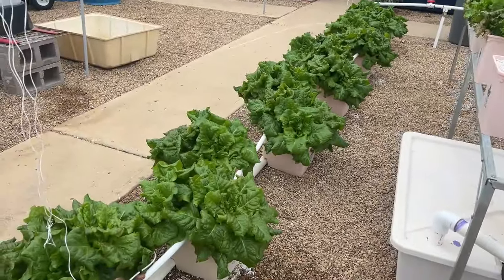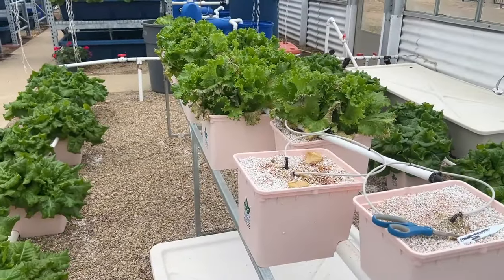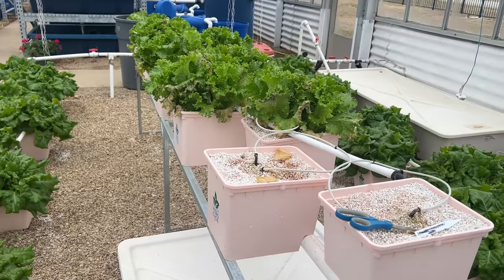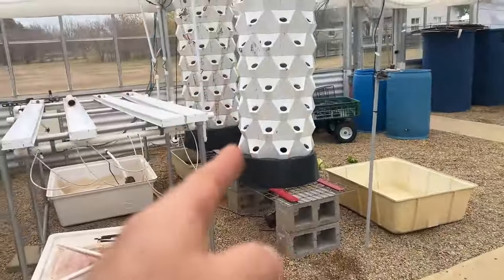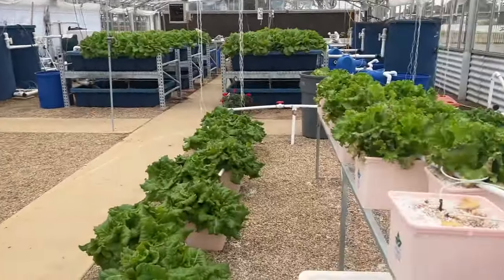When growing a long-term crop, manage EC carefully, whereas with an open loop system, whenever the tank empties you just refill it — there will never be an issue of toxicity. So if you are dealing with any closed loop system — like this Dutch bucket, a vertical tower, or an NFT system — you have to take care of the EC.